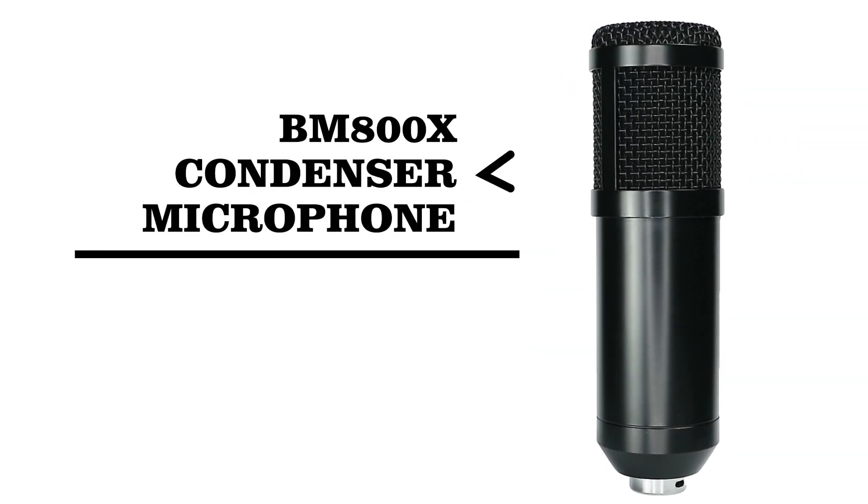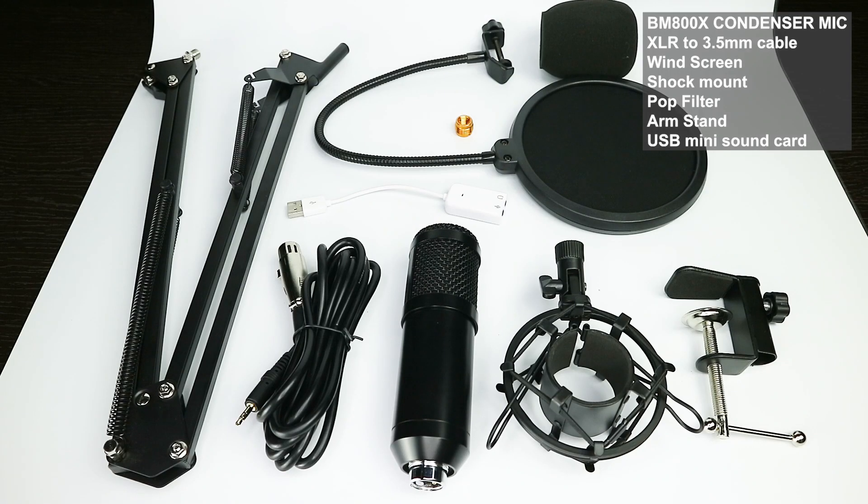BM800X includes BM800X condenser mic, XLR to 3.5mm cable, windscreen, shock mount, pop filter, arm stand, and USB mini sound card.